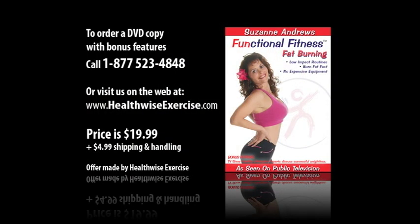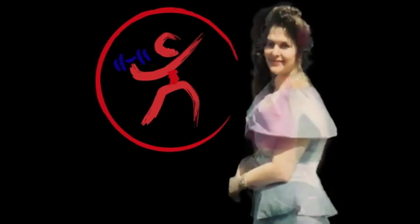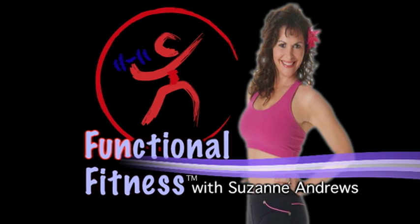You can order a DVD copy of this program that includes additional materials by calling 1-877-523-4848 or by visiting us on the web at www.healthwiseexercise.com. The cost is $19.99 plus $4.99 shipping and handling. Join my free functional fitness club at www.healthwiseexercise.com and receive weekly email tips and access to health calculators that will help you make the most of your exercise and wellness programs.